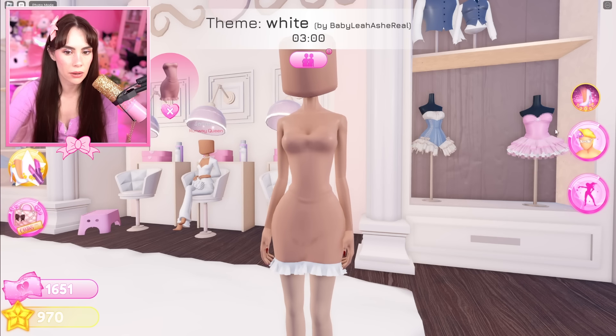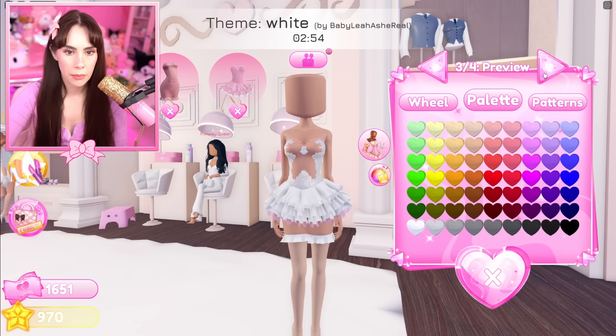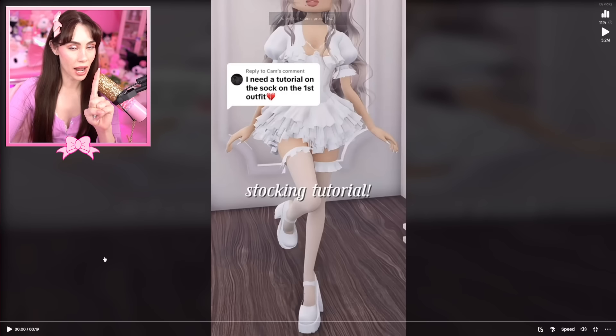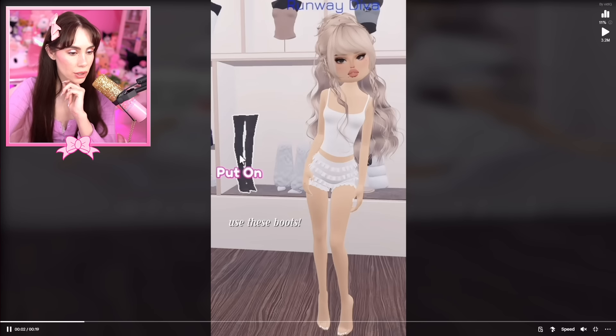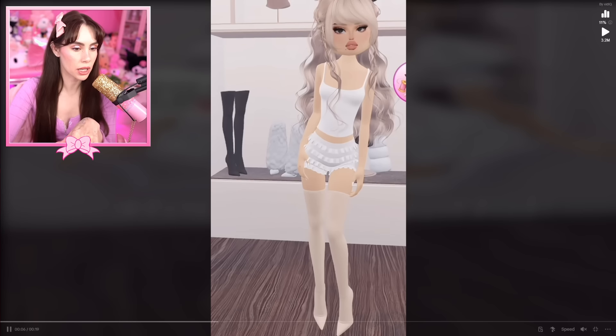Hello everyone! Today we're going to be trying TikTok outfit hacks in Dress to Impress to see if these hacks will help us win. The first hack I want to try is this by Dress to Impress Wemmy — it's a stocking tutorial. Look how cute this looks!